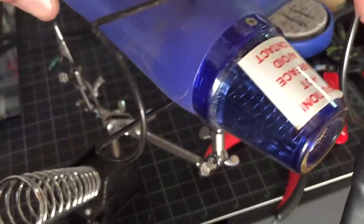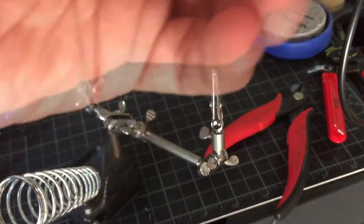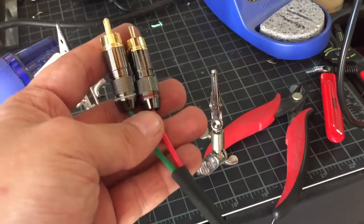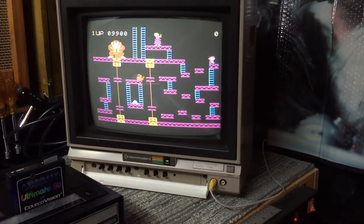Heat shrinking is completely optional — I just like to do it to clean up my work. Just make sure you leave enough slack so the plugs reach the input jacks.